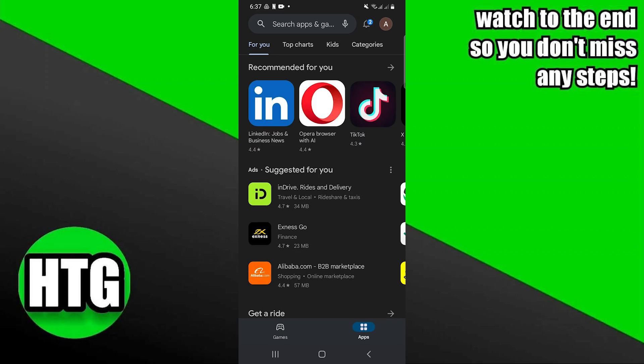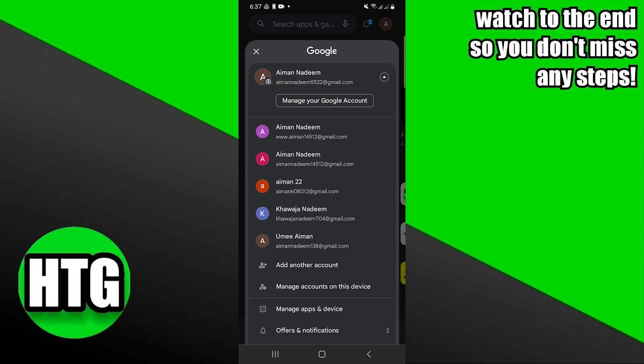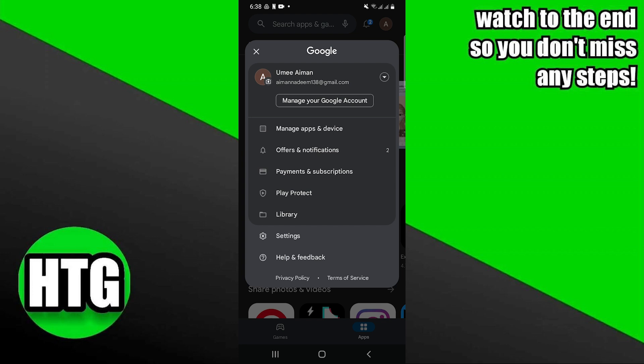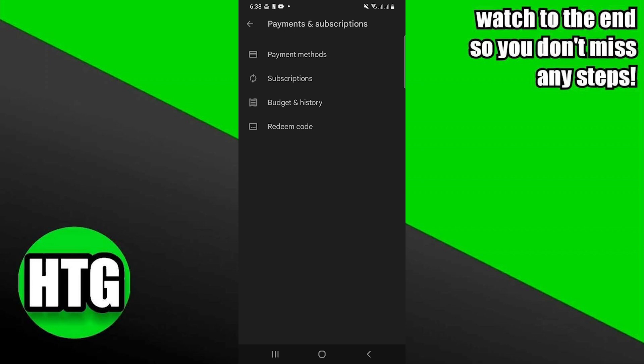If you don't remember the password of that account, go back to the Play Store and click on your account icon. Tap to view all of your Google accounts. This time choose a different account. Then go into its payment and subscriptions.